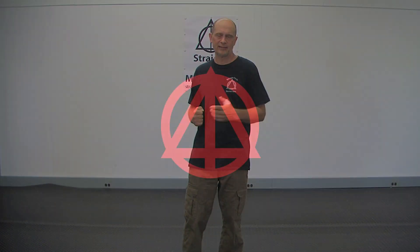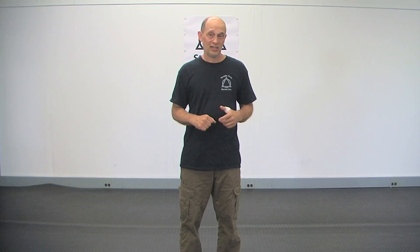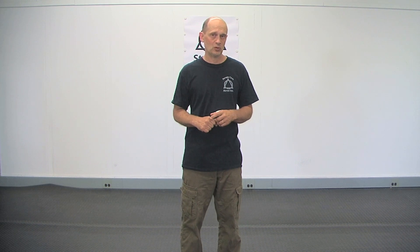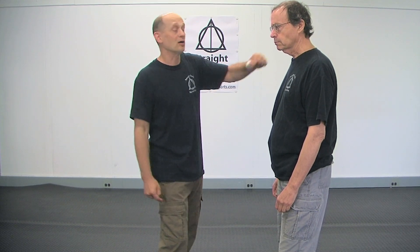Hi, it's Bill Koenig for Straight Circle Martial Arts. This is how to punch the body. I had a subscriber leave a comment the other day asking about how to punch the body, so I figured I'd cover it. Body punching is really difficult. That's why most people don't do it. That's why most people headhunt — because hitting the body is hard.